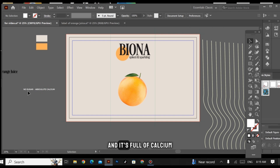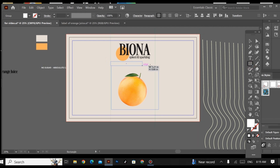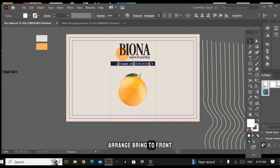Before placing the image, I have this tagline. This is very important — it shows that our juice has no sugar and it's full of calcium. To emphasize this, I'm creating a black background and adding black color on it. Then Arrange > Bring to Front, and let's make it a little bigger.